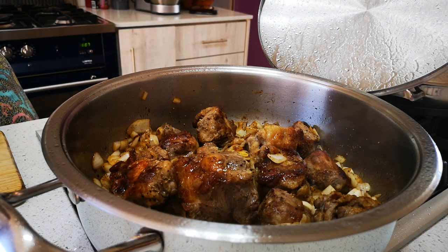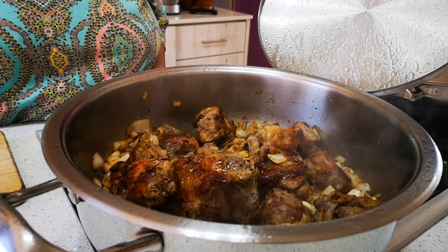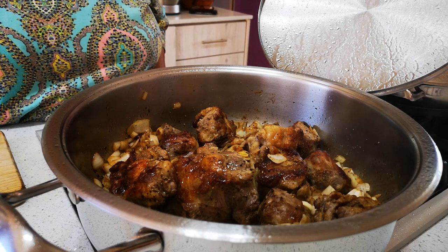We're probably going to do another video of oxtail curry, Nadia. A nice oxtail curry — what would you like with your oxtail curry, Nadia? Rice. That's nice. That is so good.